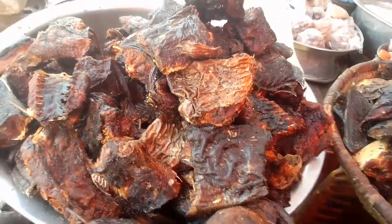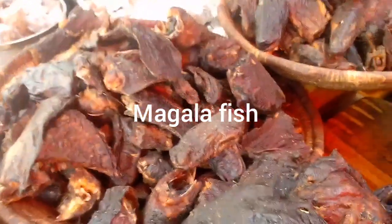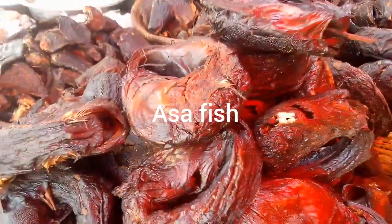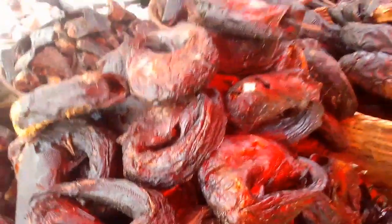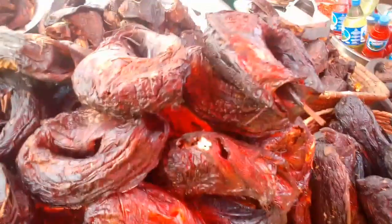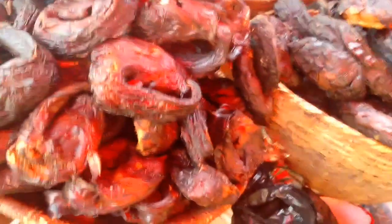Then this fish here, we call it mangala fish. This fish is another type of fish, different from catfish. And there's another type of fish we call asa. Asa is really, really a nice kind of fish and it's really delicious. If you want to make a soup that you are going to enjoy, you need to use asa. So here in this shop, they also have asa.